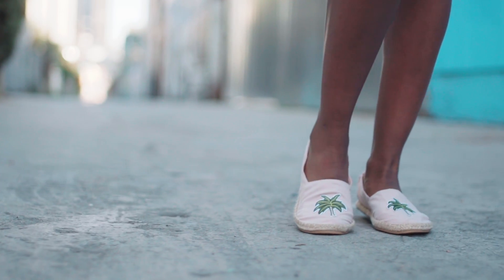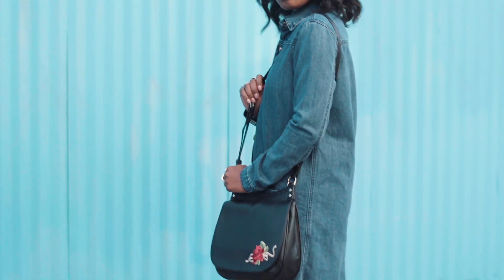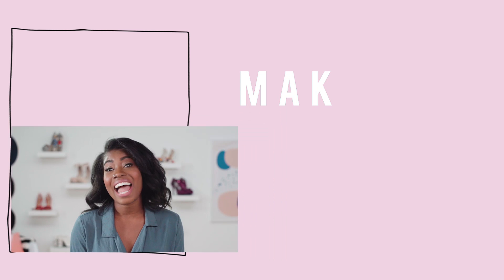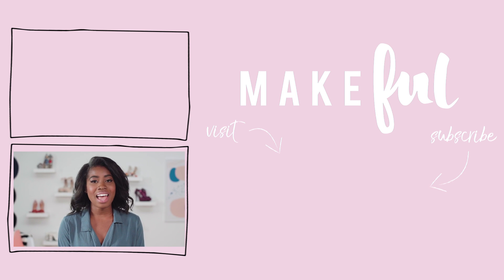So simple, but so perfect for summer. And this purse — so cute, right? Be sure to check us out at BeMakeful.com for some more fabulous DIYs. And if you try these, I have to see it. Tag us at BeMakeful and use the hashtag SlideHustle. Thanks for watching, see you next time.